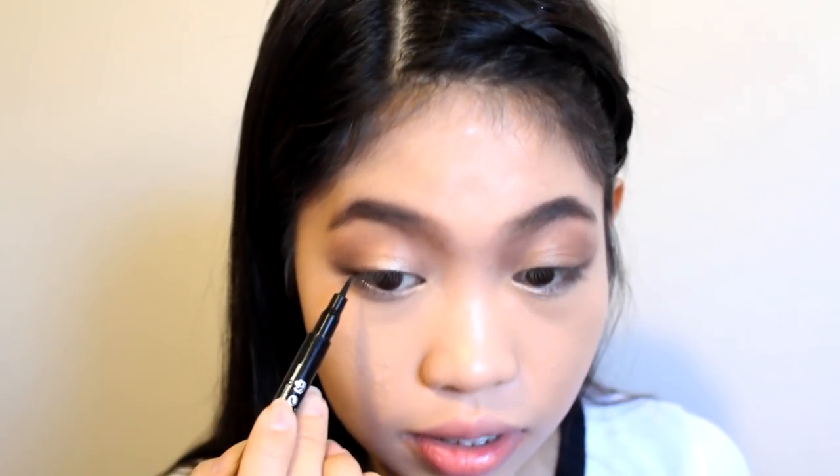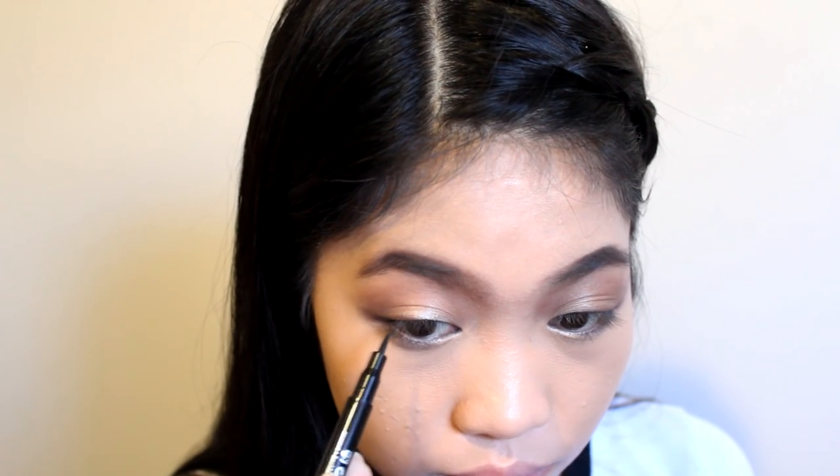I'm taking the Essence Eyeliner Pen and creating a line — I'm not going to do a wing. Then I'm taking the white frost shade and applying that underneath my brows just to highlight my brow bone.